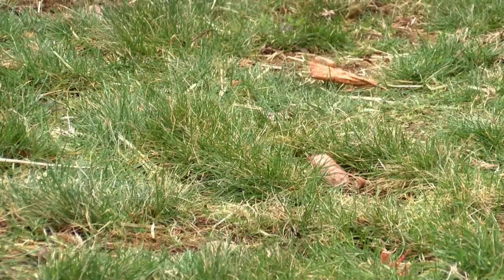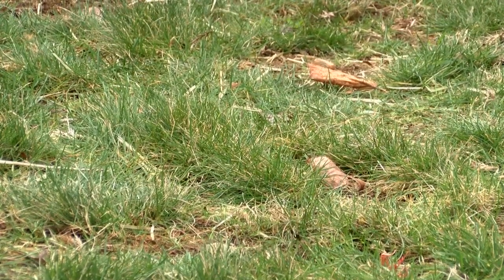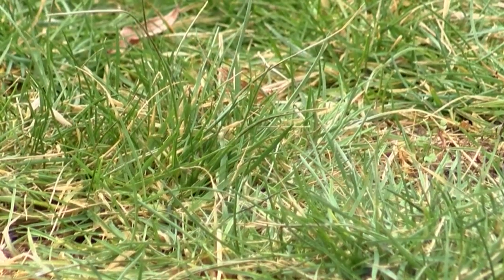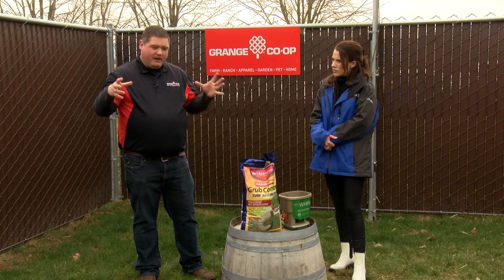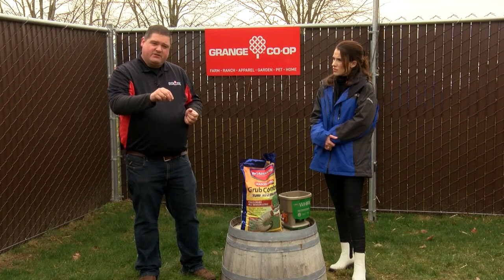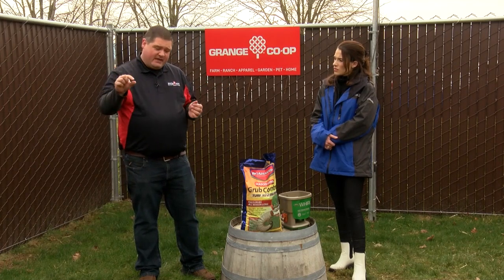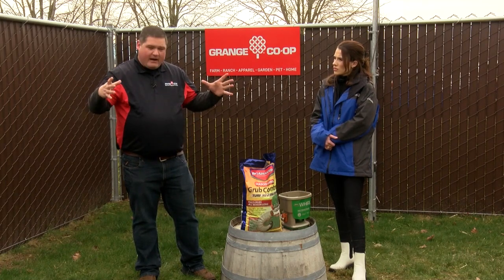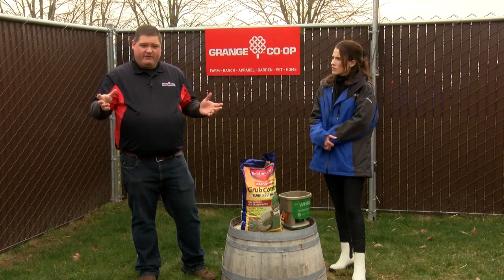The grass will pull straight away from the soil with no roots, and that's because grubs get in your lawn. They're generally laid by a European crane fly. It lays its eggs in your lawn, and in the larval stage they eat out the roots of your grass, so you'll get big brown patches in your lawn that don't have any roots.